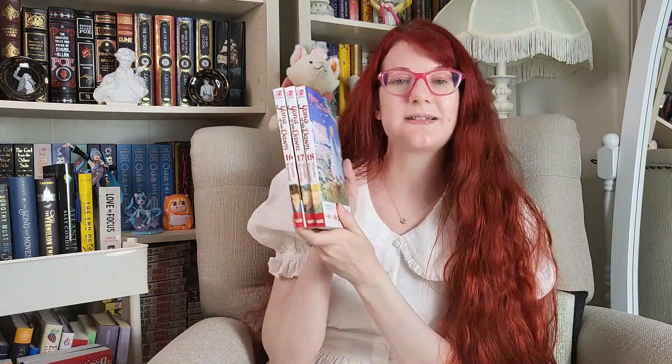Then I got Yona of the Dawn volumes 16, 17, and 18. This is part of my Amazon order. This is a historical fantasy romance that is published by Shojo Beat, which I love so much.